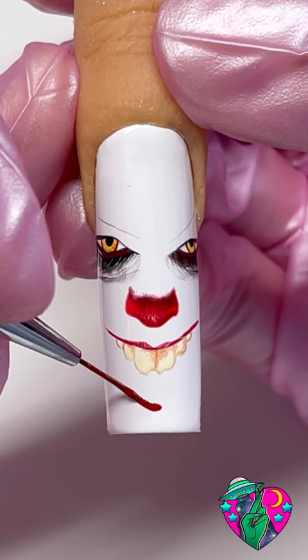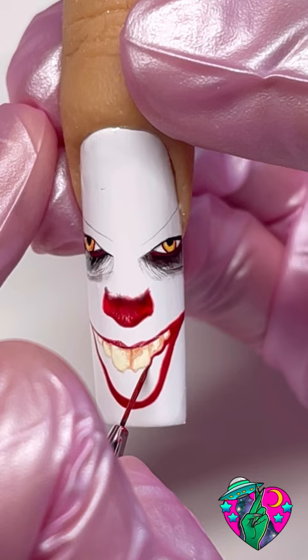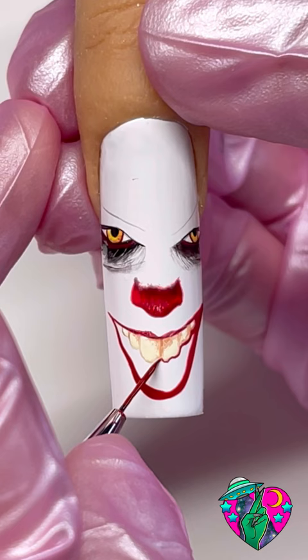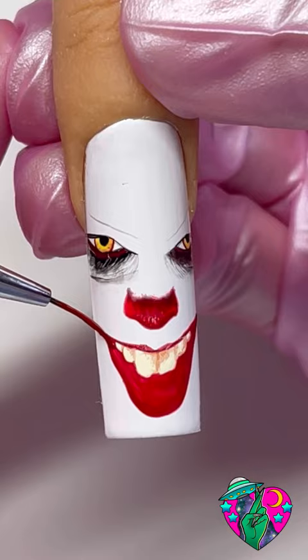For this color I mixed the color Sinister in with Oops I Did It Again liner gel and it created the perfect lip color. Make sure you do not slack with making that bottom lip big because his lip is big. For this part you just want to very thinly outline these teeth with that same color, making sure it doesn't run into the teeth — just create a separation and then fill in all of this lip down here.